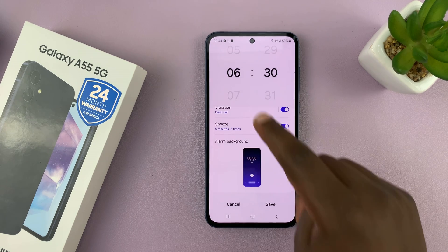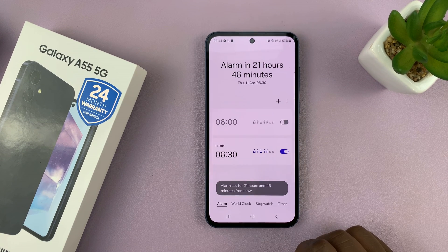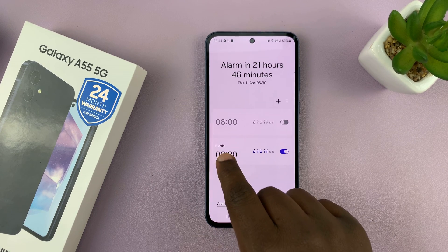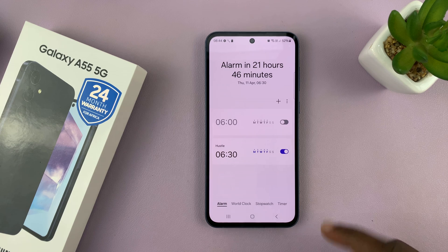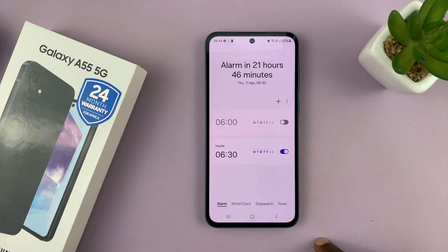Once you do all that and you're happy, you can just tap on Save. And it's really that simple. You can see our alarm is here — it's called Hustle, you can see the name at the top. And if you want to, you can even create another alarm; you can create as many as you want.